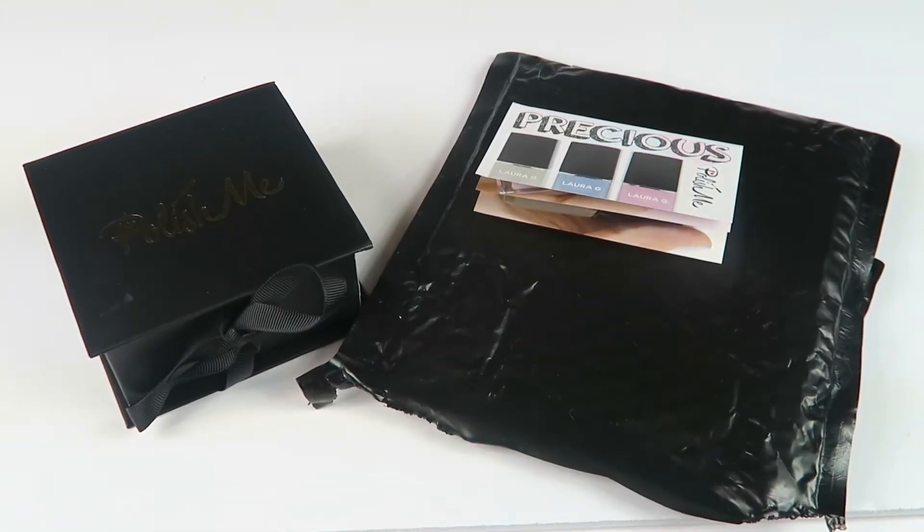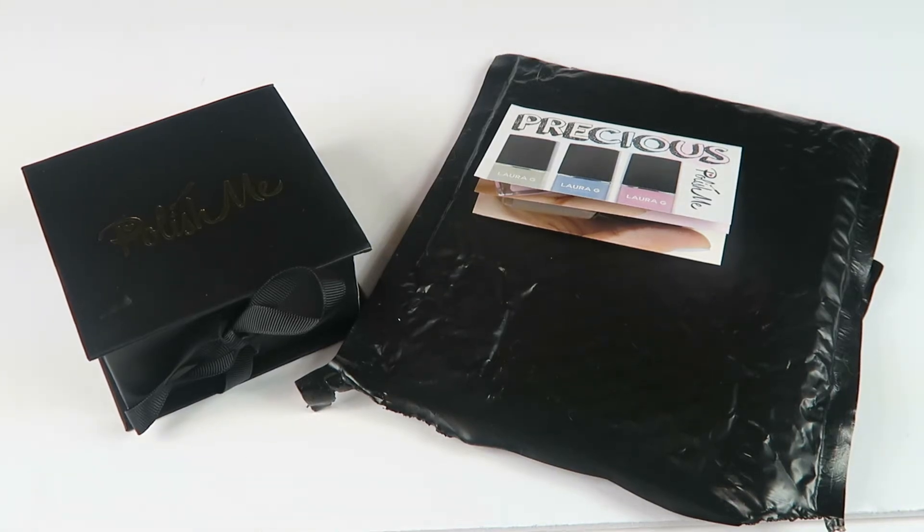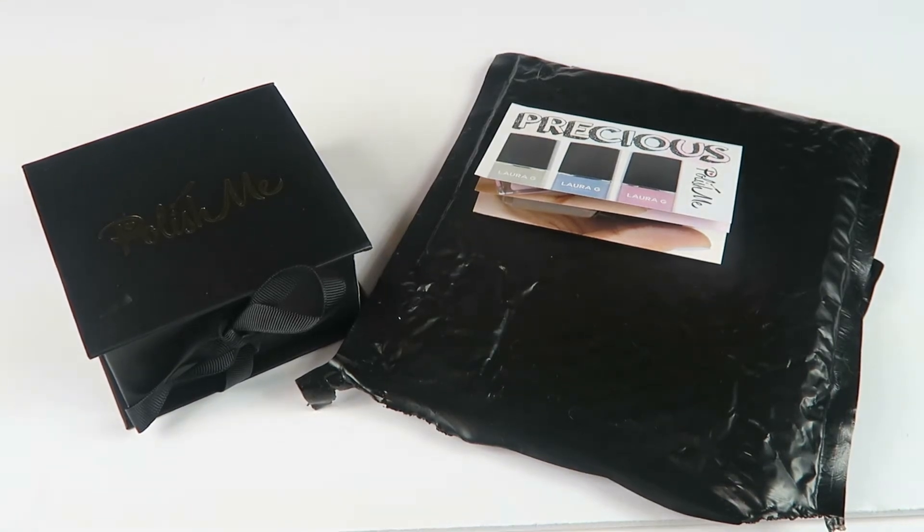This is my unboxing for Live Lambs subscription polish. This is a nail polish subscription where you get three polishes every month for $19.99 a month. When you sign up, your first box contains a bonus free nail polish — no coupon needed, just use my link down below. It ships to the United States and worldwide, with free shipping to the US.